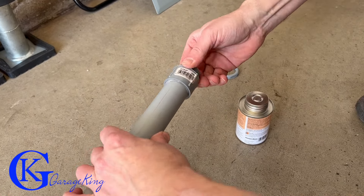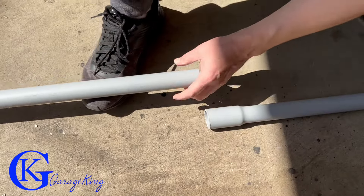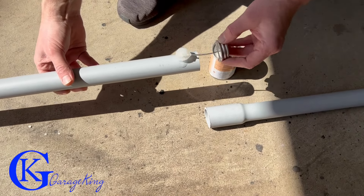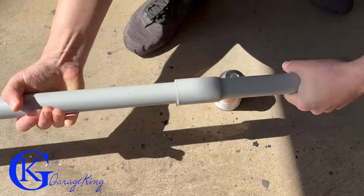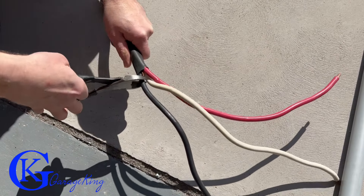Now you can see me gluing the plastic. It is a special type of glue, so when you go to your hardware store and get your PVC pipe, make sure you use the special PVC glue. Obviously, if you're going inside the walls you don't have to put it in the pipe, but I'm going outside the drywall.